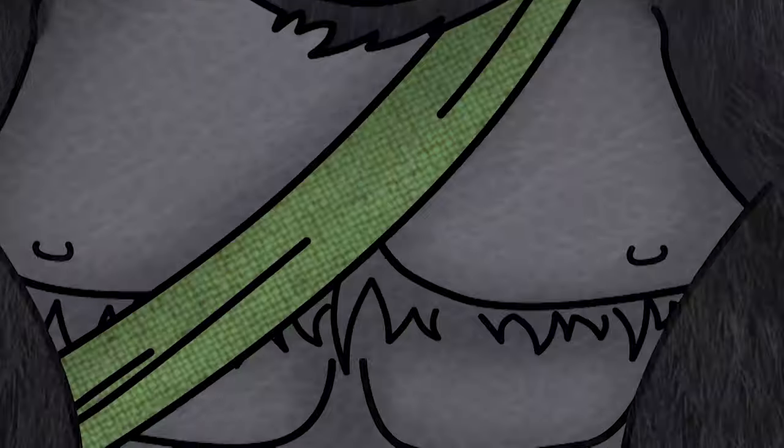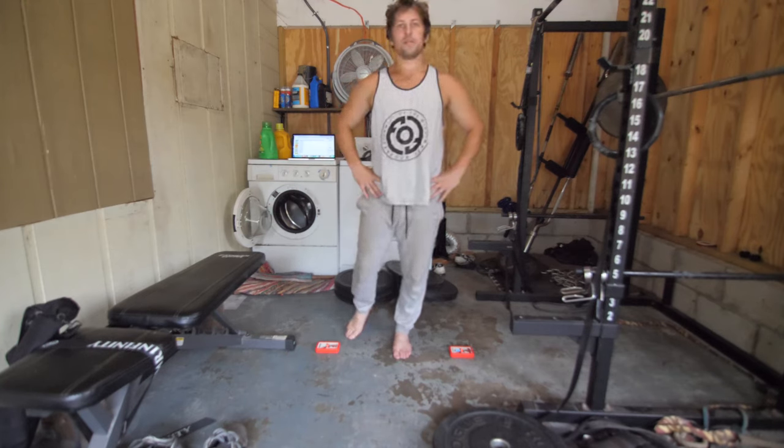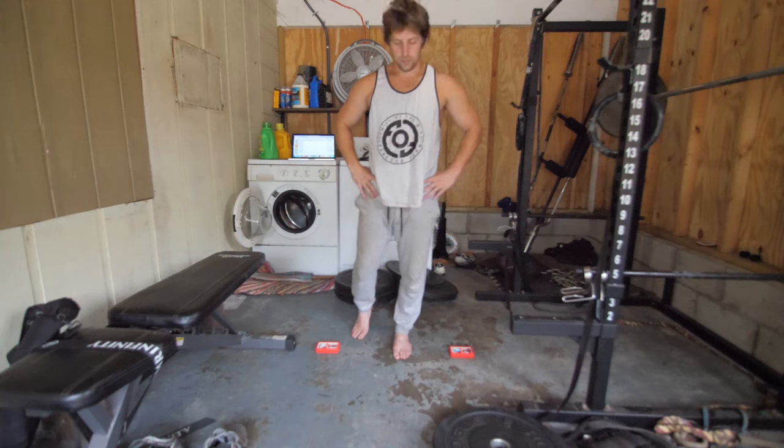I always start each week with an ankle rocker jump test. This helps me see readiness — see if my body is ready to perform, see if I'm recovering well. I can track each week and see if my jump heights are turning upward or downward, whether my training is working, or if I'm getting lower heights for two weeks and then super-compensating to a new high on the third week.